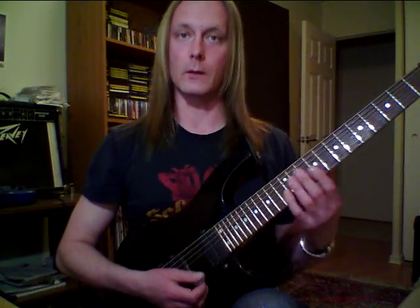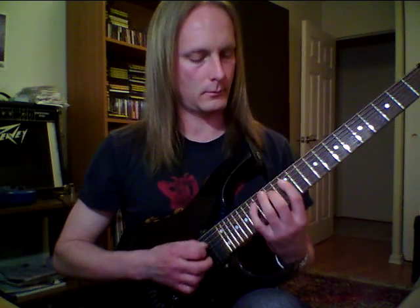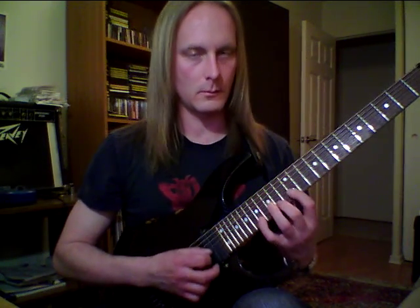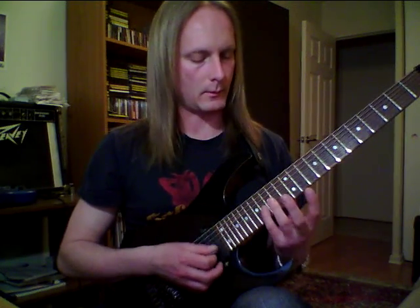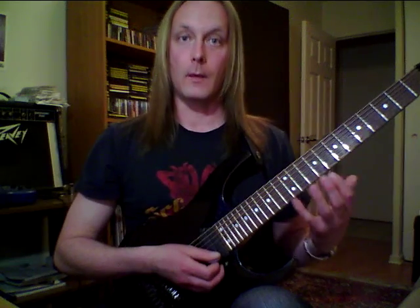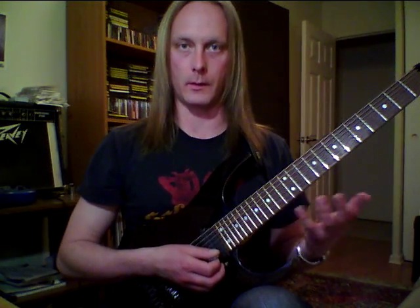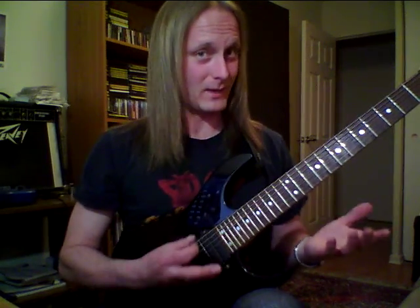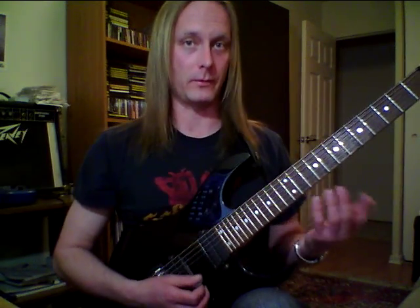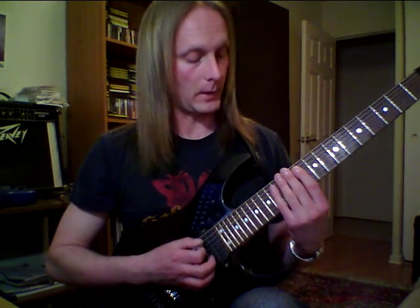Basically, what it looks like — I'm just going to use a basic three-note-per-string E major shape. In this context, I'm going to do that double note, that B on the G string across to B on the B string, which you're not really going to detect when you hear it in context of the run, because you're not going to hear two Bs in a row. It's just the way it works out. I accidentally stumbled upon this, and I'm pretty sure it's the run I'm hearing when I hear John play — he seems to use it quite a bit.